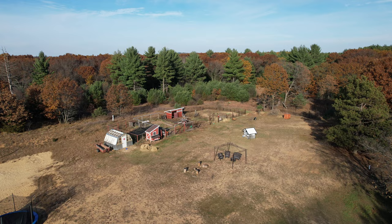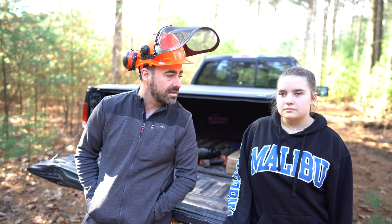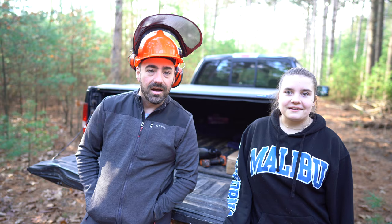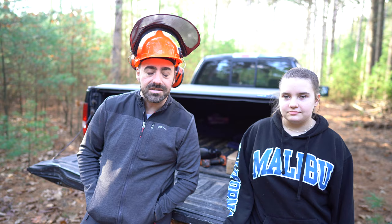Carrie and Alyssa here from Homestead How. Welcome to our homestead, right Alyssa? Alyssa and I are going to cut down a tree in today's episode, and we have this.